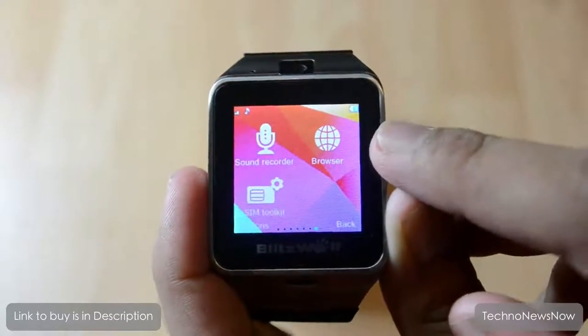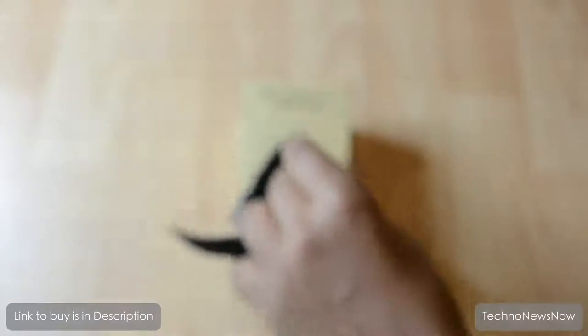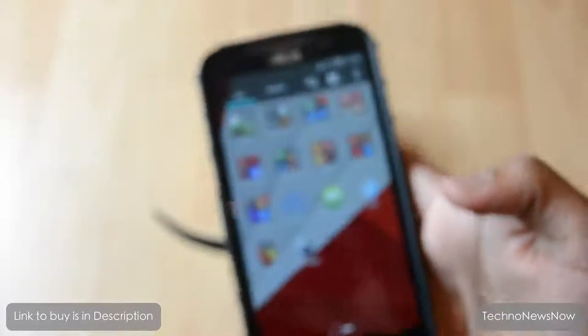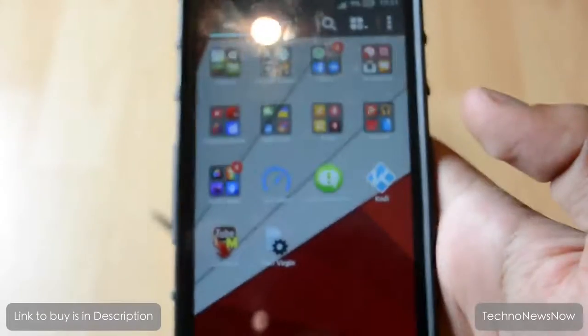There's also a sound recorder, browser, and SIM toolkit. The browser can only be used through mobile data on the SIM card inside the watch - it does not work through Wi-Fi. Internal memory is limited so I'd advise using an SD card if you're going to store a lot of images.